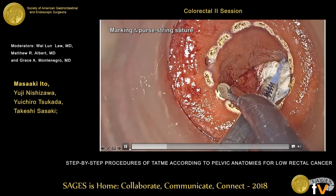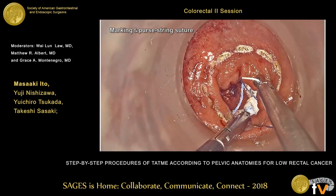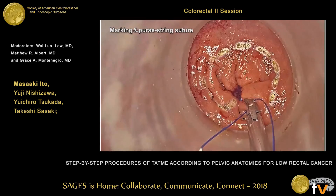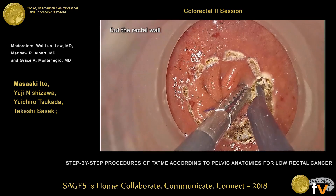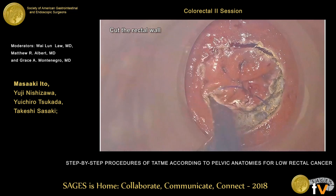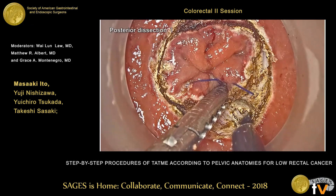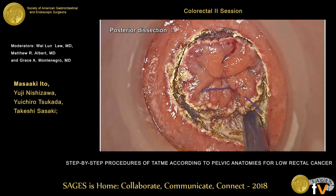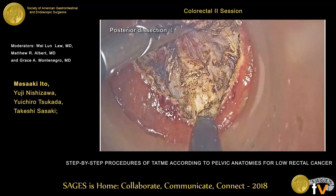First, we make a mucosal incision 2 cm distal to the tumor. Then we make a purse-string suture to avoid cancer and fecal dissemination — complete closure by purse-string suture is very important. The next step is to cut the full thickness of the rectal wall — a very simple but critical step, and most surgeons cut insufficiently in full thickness. At 5 o'clock, we identify the longitudinal fiber and enter the easy entry point. At 6 o'clock, we identify the recto-coccygeal muscle, the so-called hiatal ligament, approaching the mesorectum area.